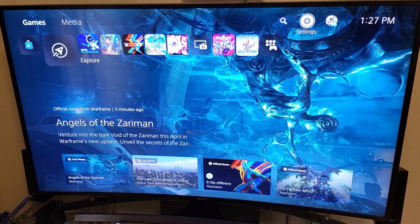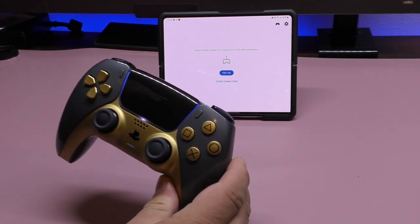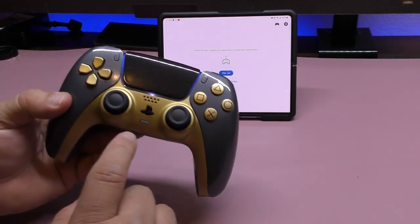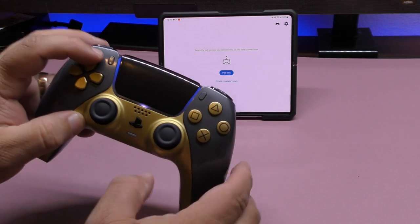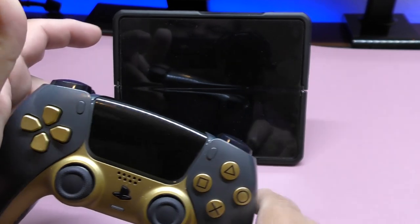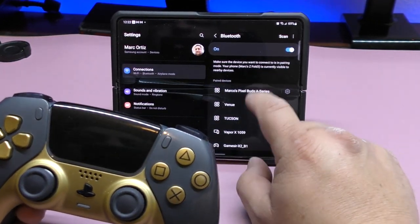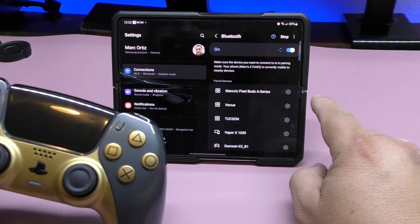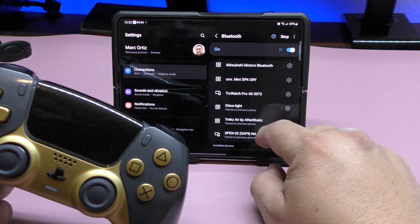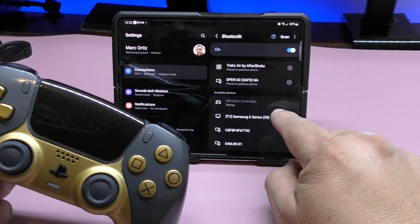Make sure your PS5 is left in rest mode and wired connected to the router or modem. I'm going to be using the DualSense controller — just make sure to pair it to the phone you're going to be using. The easiest way to pair it is by pressing and holding the Share button and the PlayStation button until the lights on the side start blinking. It takes about 20 seconds, and once they start flashing that means the controller is in pairing mode. Then on your phone, scan for devices and look for the wireless controller.